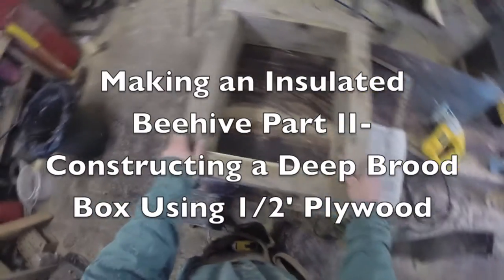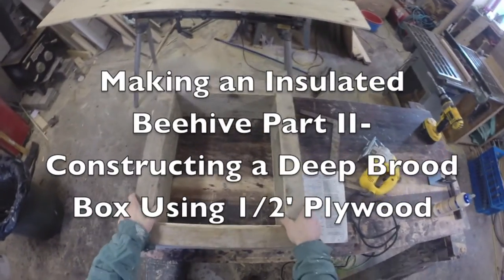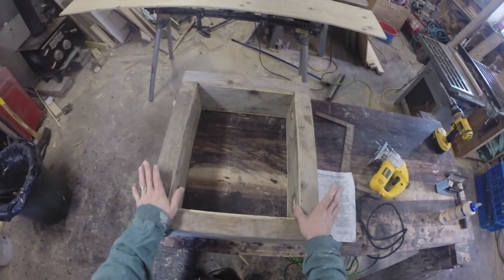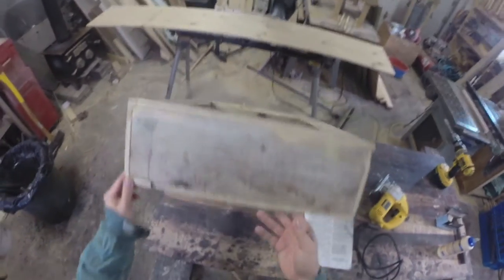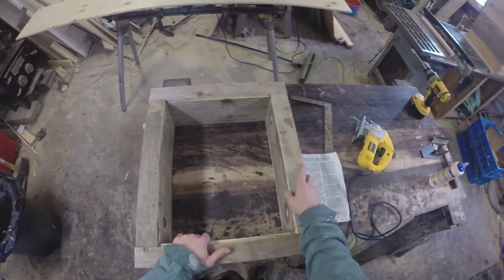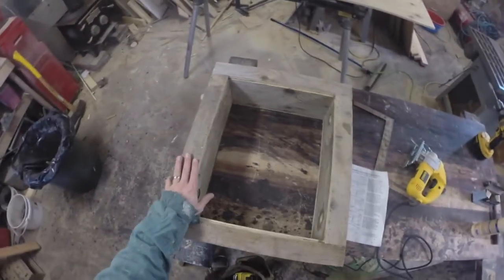Hi, we're in the shop and we're ready to get started here on part 2, building an insulated beehive from scratch using half inch plywood. This is a 6 and 5/8 medium super. We're going to build a 9 and 5/8 brood box.